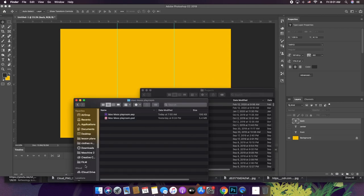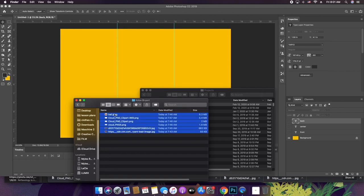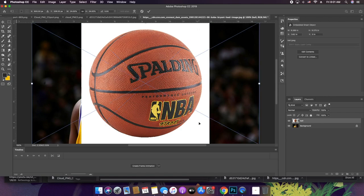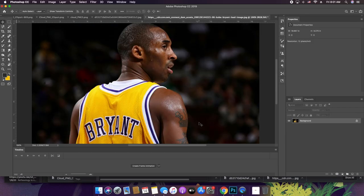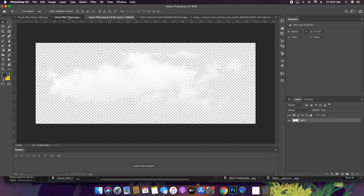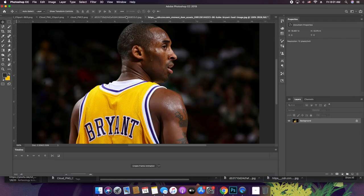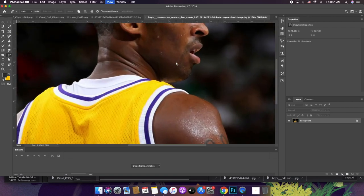The next thing I want to do is go into my folder and grab all these Kobe Bryant resources and pull them into Photoshop so they're ready to go. We have just a few different pictures of him, and as I'm working, once I cut them out, I might decide this isn't the picture I want to use and I'll switch it up. For now, this is good.